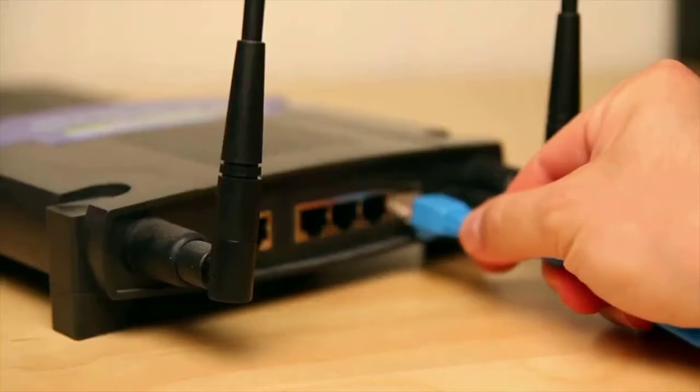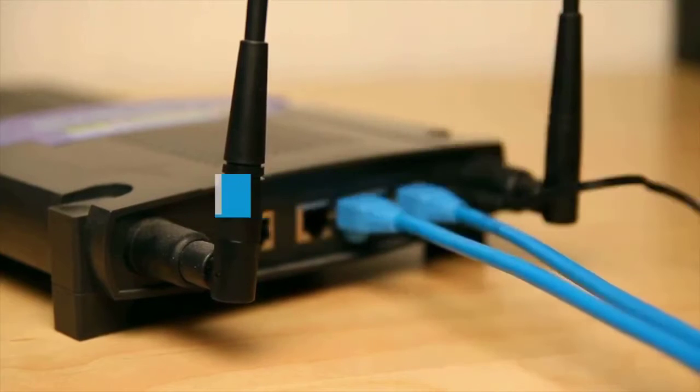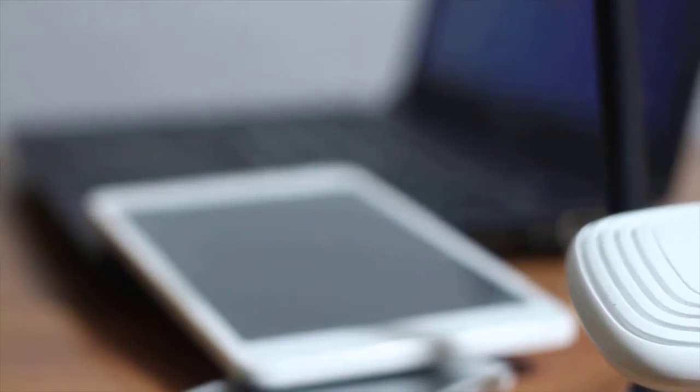Buying Guide – Wi-Fi 6: WiFi 6 is the newest, fastest version of WiFi and it is the main reason we are starting to see so many new routers capable of hitting gigabit speeds with ease. The quick gist is that it lets your router send more information more efficiently to multiple devices at once.